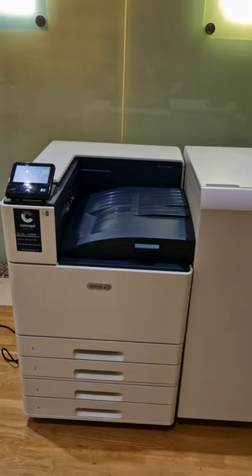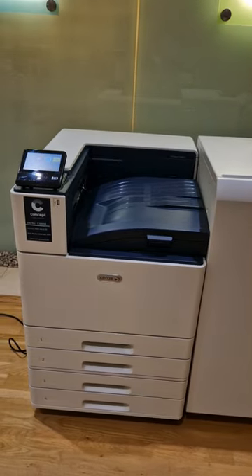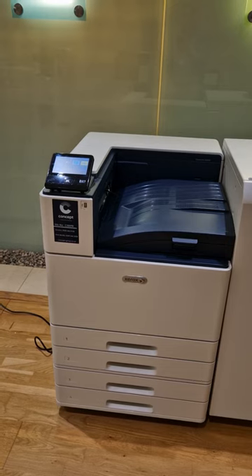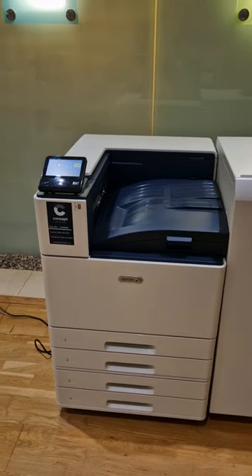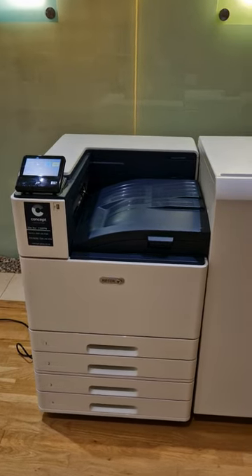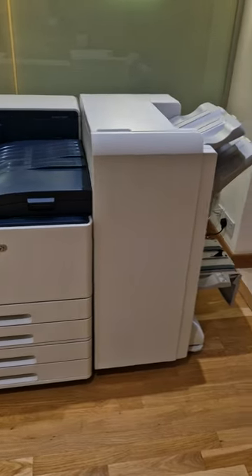I have a client coming in today to see this beauty. It's a graphic arts printer, really high resolution. It can take up to 350 grams and it has a really cool extra high capacity, extra thick auto duplex which takes 300 pages, 300 gram duplex. It's a 45-page-a-minute with four 520-sheet trays.